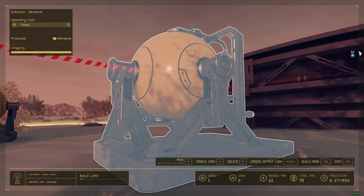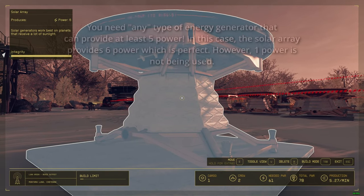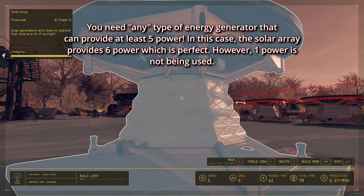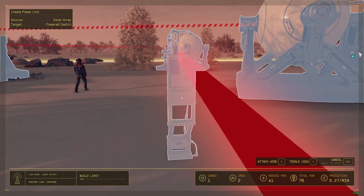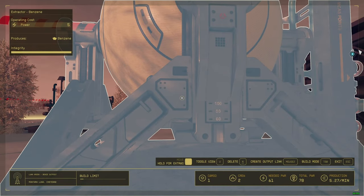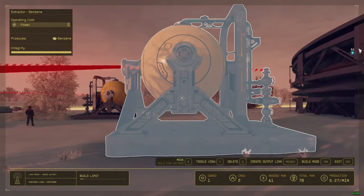If you want to control this extractor over here — it says five power — what you need to do is take a solar array like this one, which provides six power, wire it to the power switch, and then wire the power switch to the extractor. Boom.